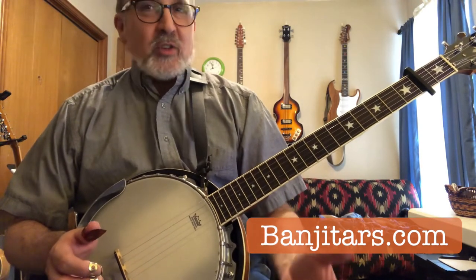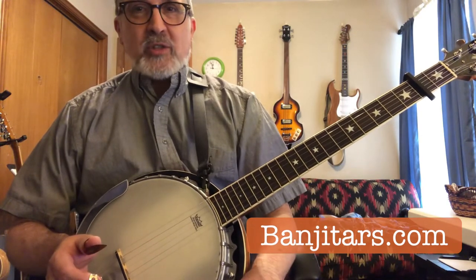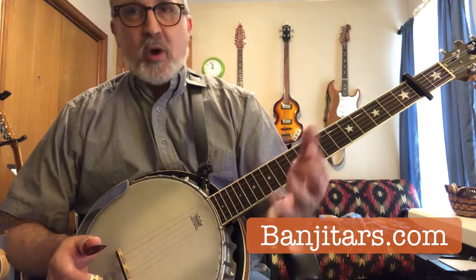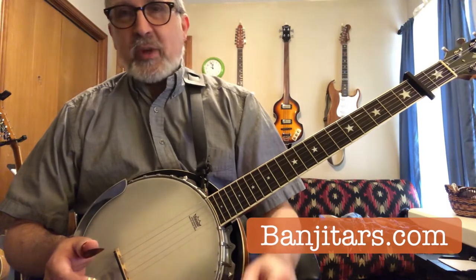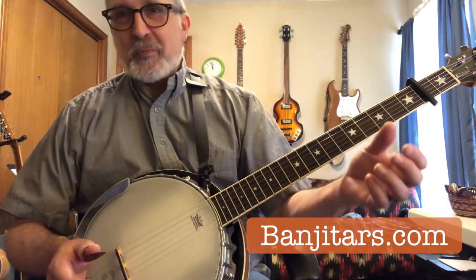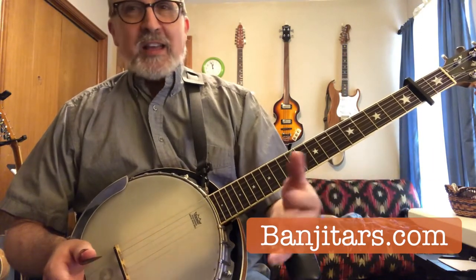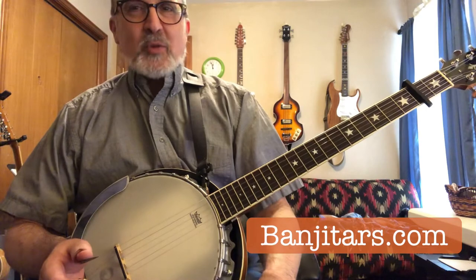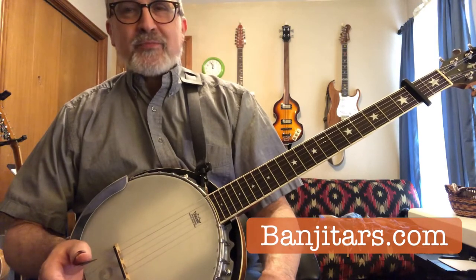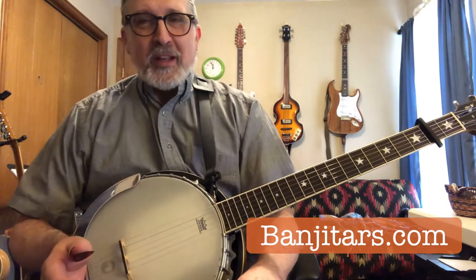At standard tuning, you can play in any kind of key. I just recently did a recording where I used this banjo and did a big chromatic walk down going from C to B minor to B flat 6 to A minor 9th to G minor 7th. To do that on a regular banjo would have been almost impossible — at least impossible for me. Maybe Bela Fleck — it's not a problem for somebody like that.